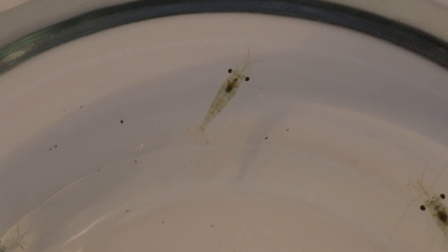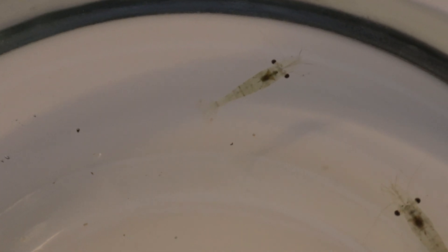Here's an interesting fact: ghost shrimp have see-through bodies that allow you to actually see their organs, and even observe the food that they eat as it travels through their digestive system. This transparency is not only cool to look at, but also acts as a natural camouflage, helping them avoid predators in the wild.